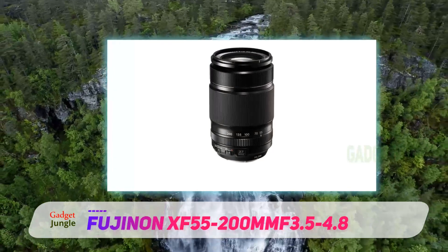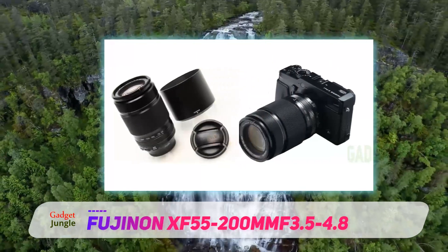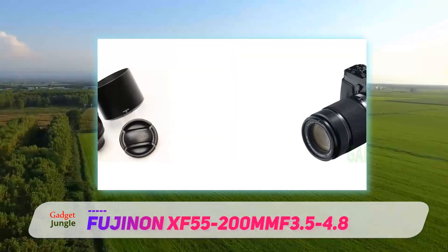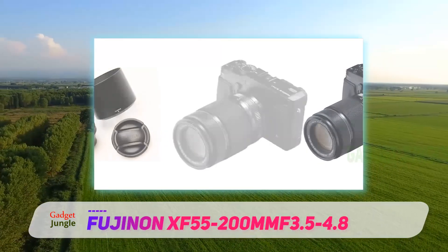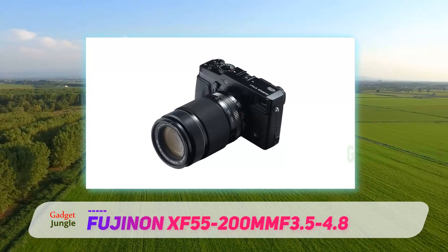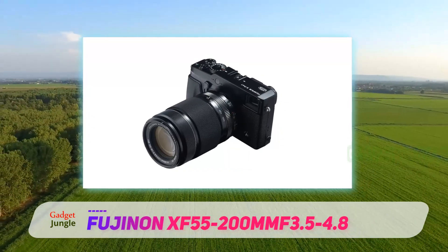It focuses silent and fast, perfectly complementing the best Fuji cameras for discrete shooting. The inbuilt image stabilization of the 55-200mm F3.5-4.8 is impressive, allowing the use of slow shutter speeds to prevent camera shake, even when hand-holding in low-light situations.